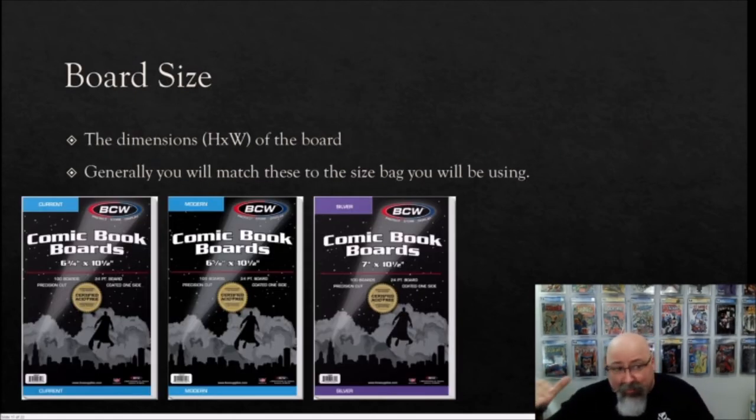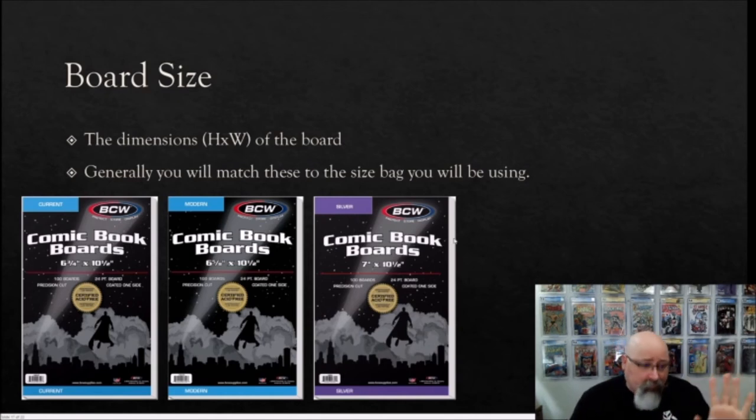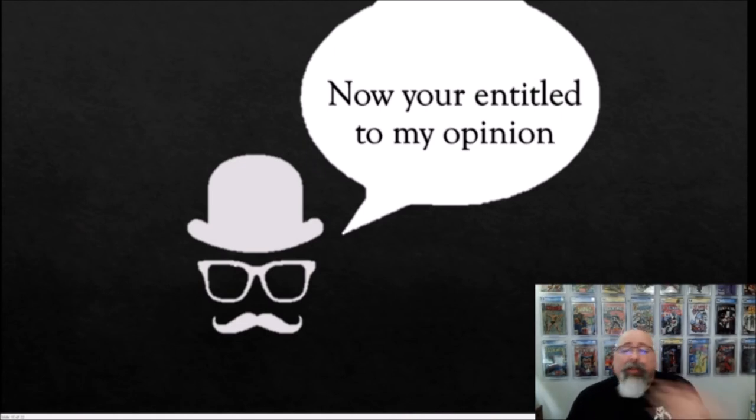Board size relates to the physical dimensions — height and width — and generally you'll find boards to match the size of the bags you're using: current, modern, silver age, golden age, and so on. If you buy from a single brand like BCW, the modern board will be about a quarter inch narrower than the bag itself so it slides in easily. There's limited ability to mix and match — you can put a smaller board in a bigger bag, but not the reverse. Typically, match your board to your bags.